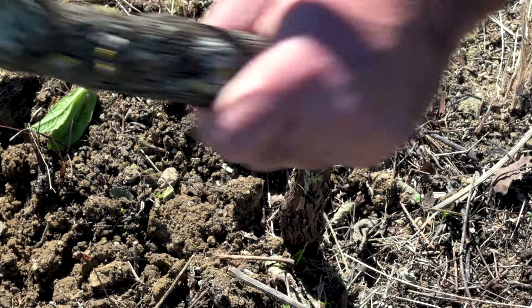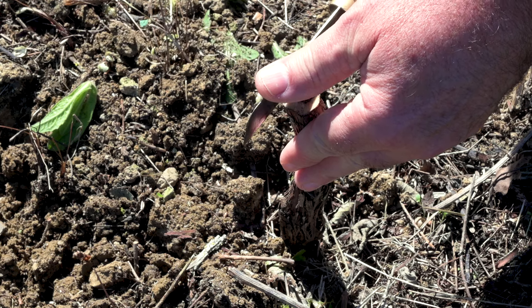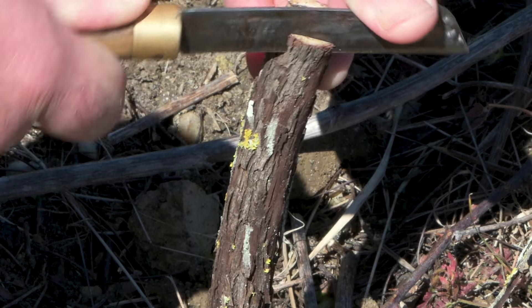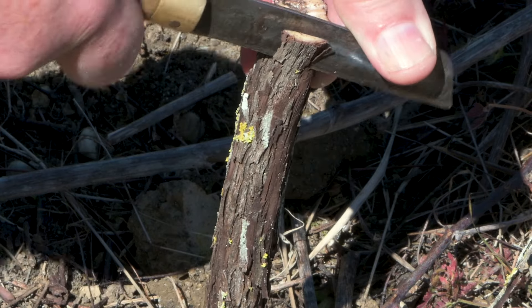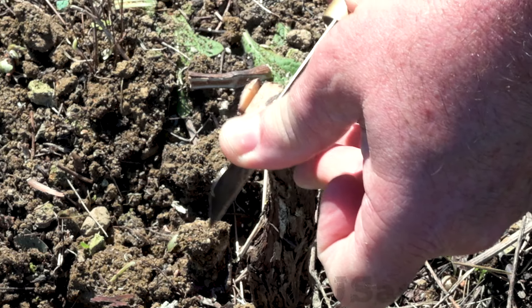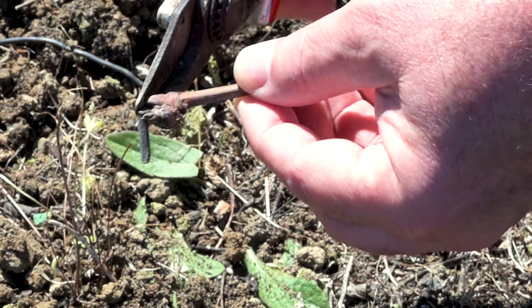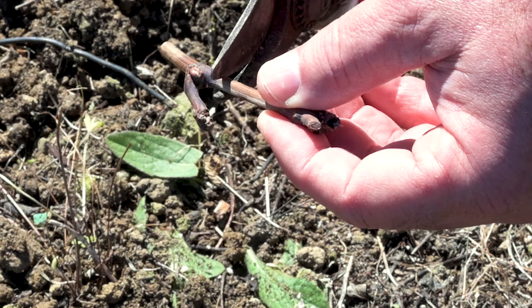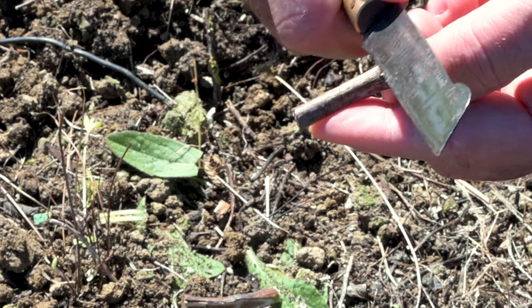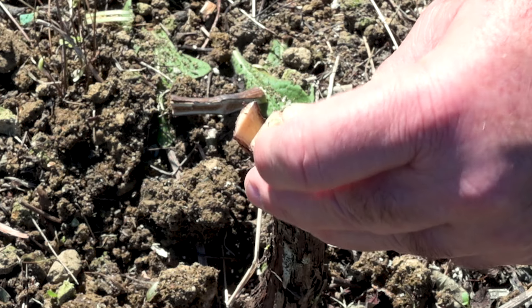When grafting in early spring, other techniques can be quite effective. One of my favorites is the modified cleft graft. Check the channel for other videos with detailed information on this grafting technique. I like to insert two scions at each side of the rootstock to maximize graft success rate.